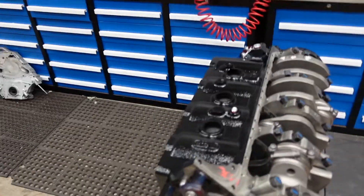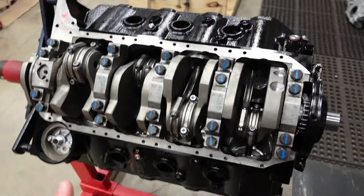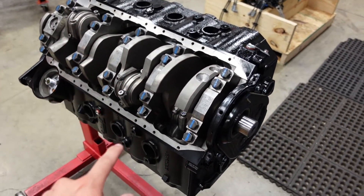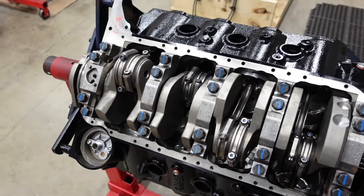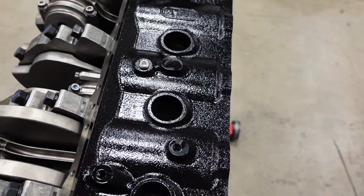The first topic that came to mind was freeze plugs — expansion plugs and core plugs. This is our 632 build that we're currently doing a video series on, and part two releases this Saturday, so you're getting a sneak peek. But today I need to pop in the core plugs. I did call them core plugs because they're not actually called freeze plugs — that's just a common nickname consumers gave them. They're actually called core plugs.